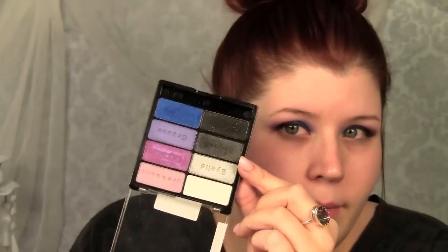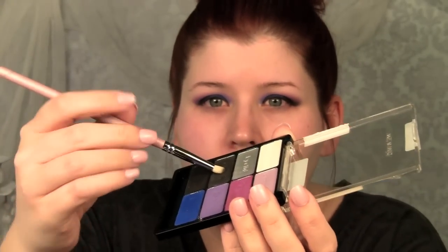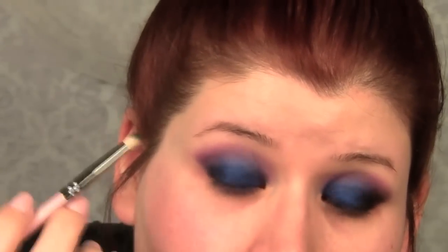Repeat the process on the other eye. Next, you want to grab this dark gray with a pencil brush — any pencil brush you have will work. I like to roll it in there, tap off any extra, and maybe dab it on my hand to get rid of any excess. I'm going to put it right here on the outer corner of the blue and then kind of fade it up into the pink and purple and then fade it into the blue.